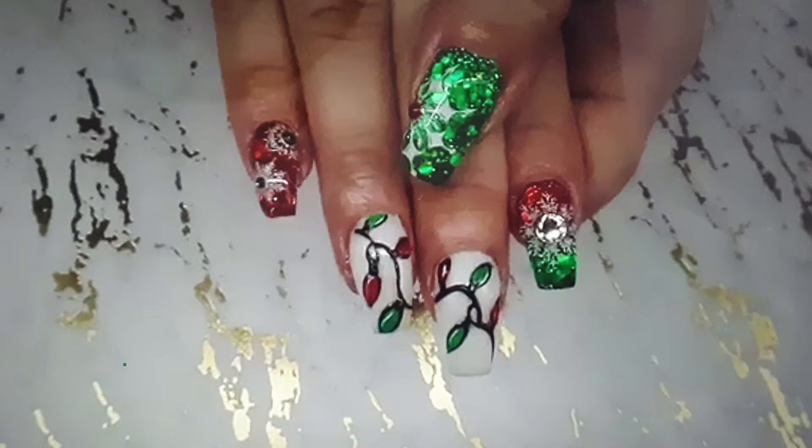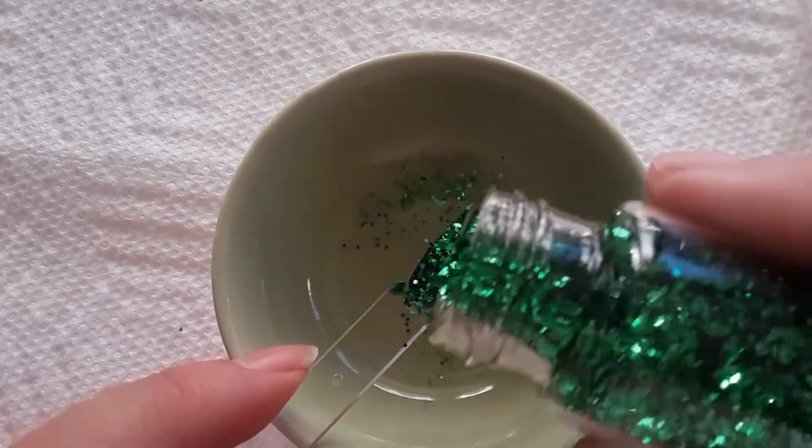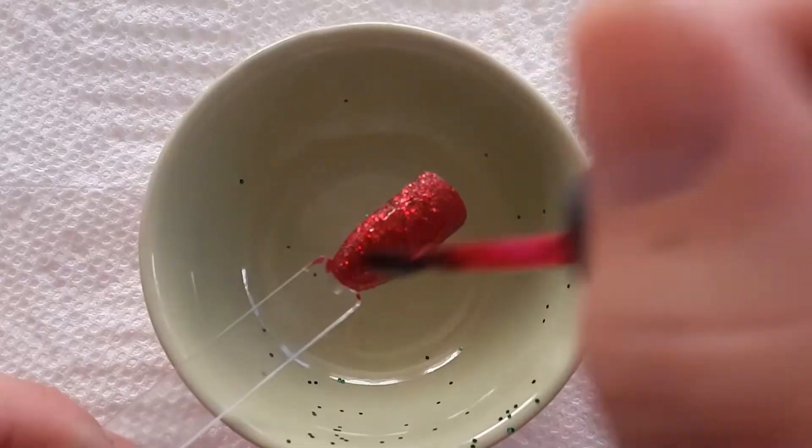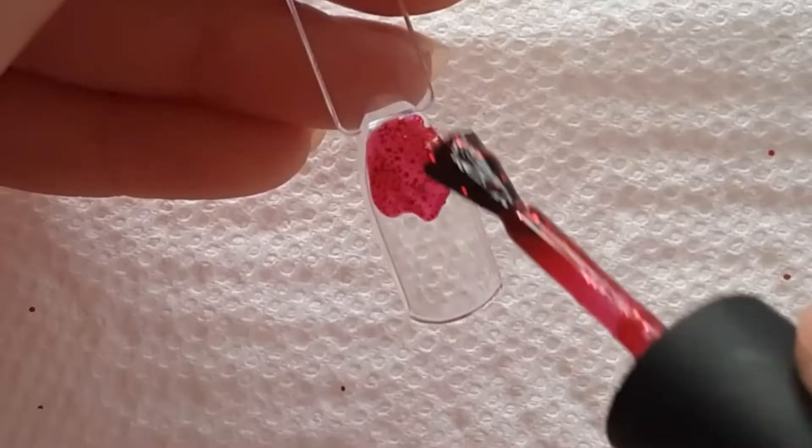I'm starting off by applying some loose glitter directly into the wet polish. All the polishes that I used in this video are from Zoya, and everything I am doing — or should I say all the polishes I'm using — I will have linked in the description box below.